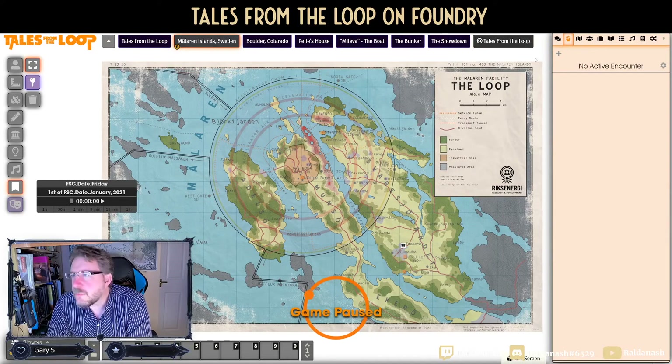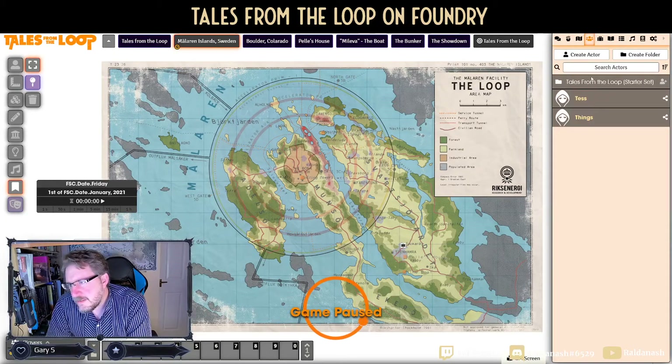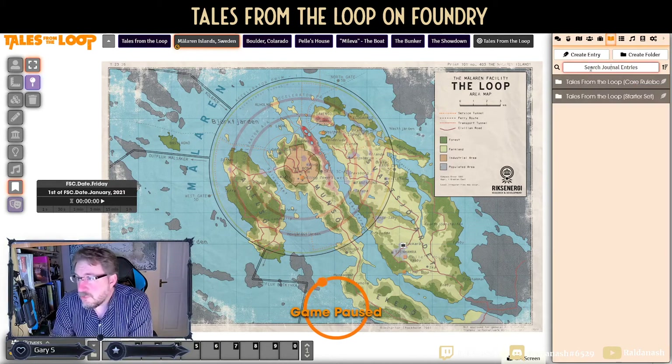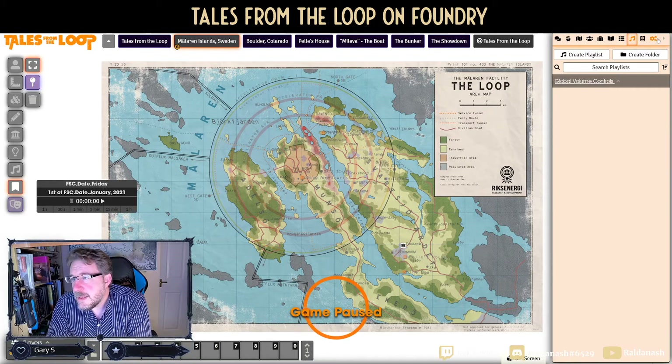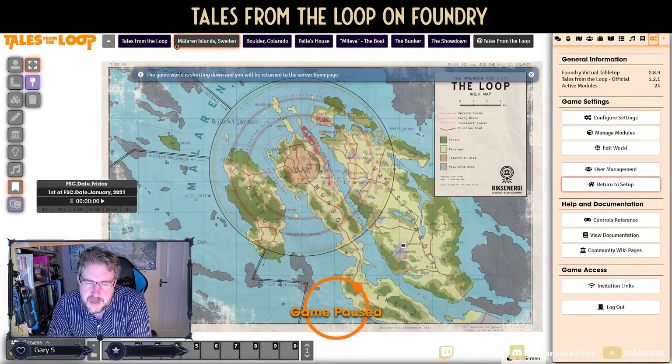To finish up: there's no real combat in this game — there's conflict or 'trouble' as they call it, but no combat. So we don't even need to look at battle maps. Character sheets are very simple, there are no items to speak of, no rollable tables, no music bundled in. That makes it really quick to review. The last thing I wanted to briefly show you is my Things from the Flood variant.